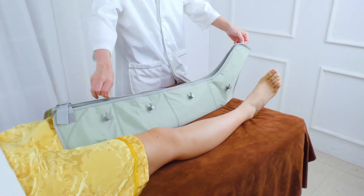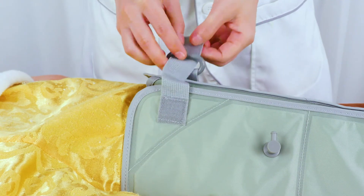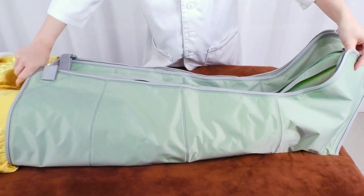Wear the leg balloon on one leg. Zip up, strap and fix it on the body. Do the same on the other leg.